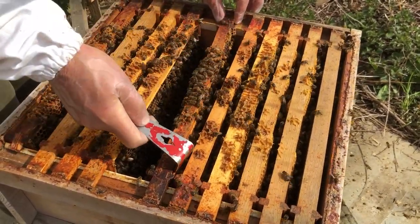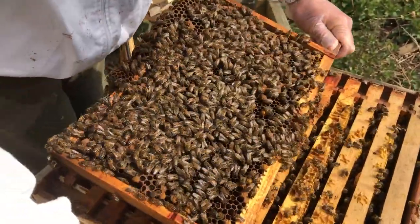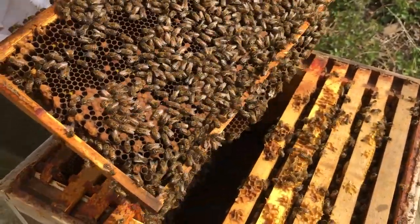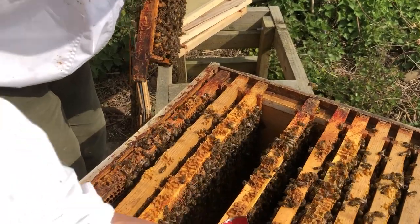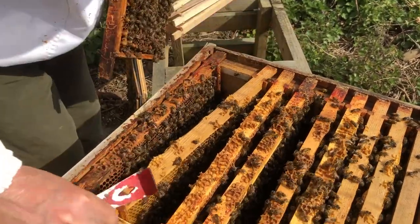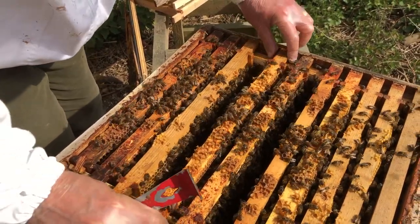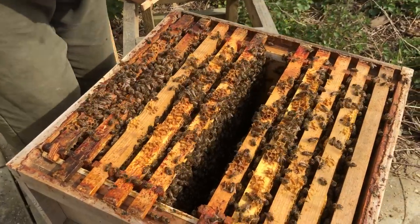In with the hive tool again, pull it back, lift, have a look. Not so much brood on this one — it's one I'd really like to change. I'm going to move this out of the way and put it back at the edge, so when the brood emerges I can use this frame. The other thing is that if they do decide to swarm and I decide to do a split, I can use these frames. We were going to show a split last year but these bees were very compliant — they didn't try to swarm at all. It's always the way: if you want them to try, they won't.